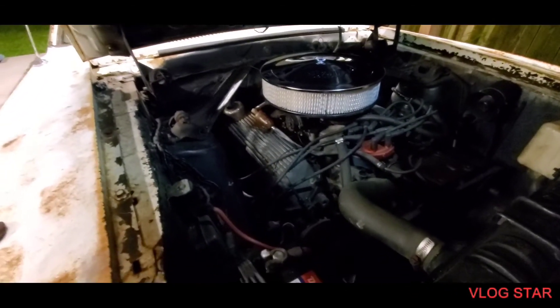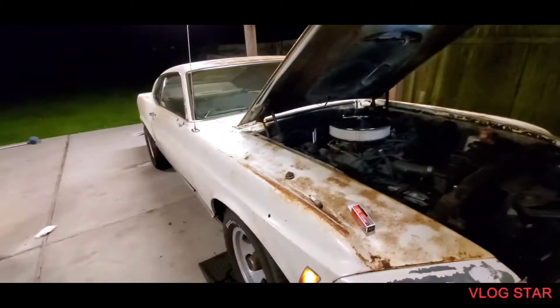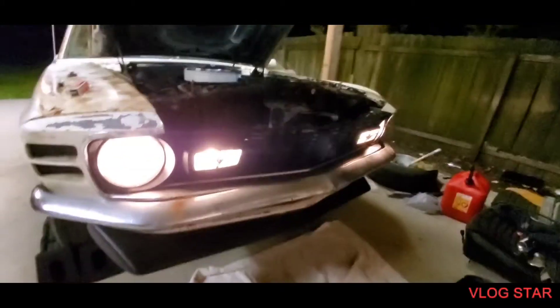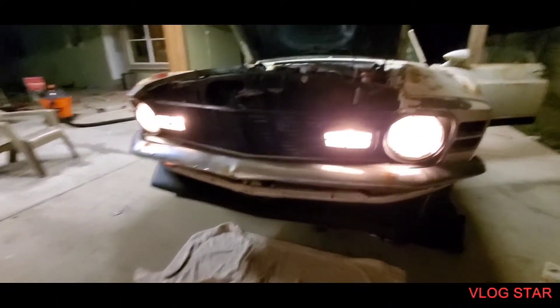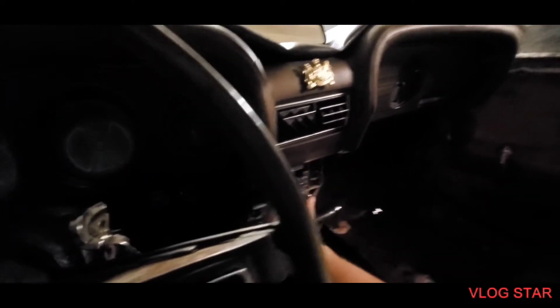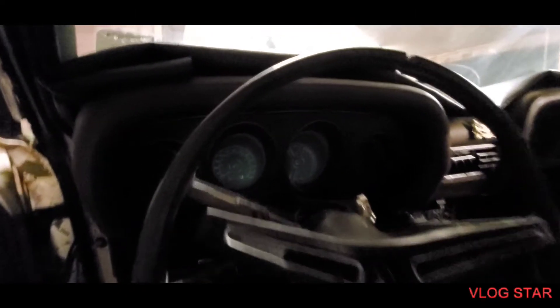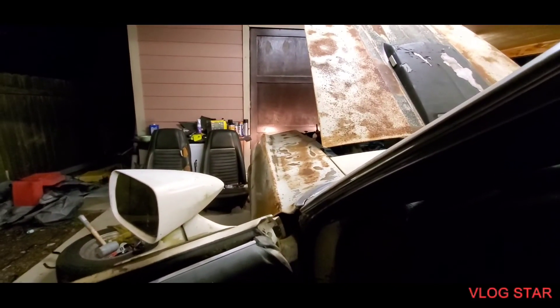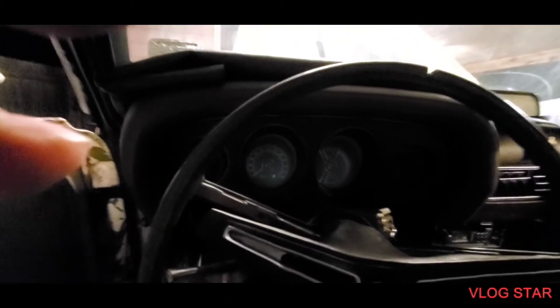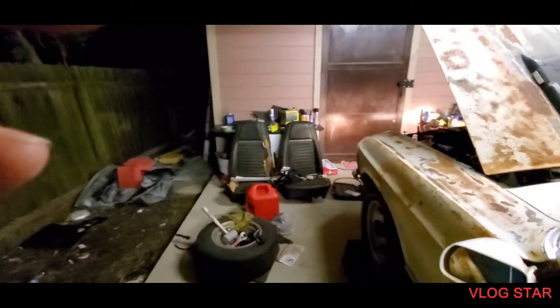The next video will be a street test — tonight's a little too dark to go out on the street since I haven't had a chance to check the brakes and stuff. You can see the front sport lights looking pretty good. The radio works too — it doesn't show channels but I can seek through them. The car is running pretty nice and idling really, really good. I'll probably make this a two-part video and show the street drive tomorrow with some sunlight.